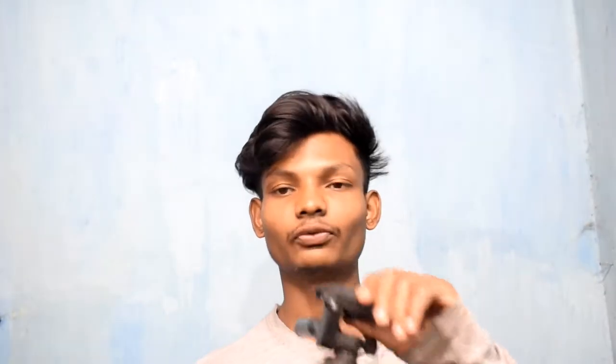So guys, this is the tripod — you can use it for your DSLR or mobile. See you next time.